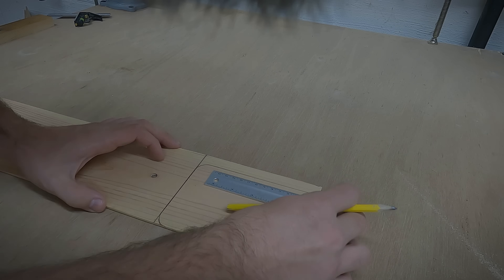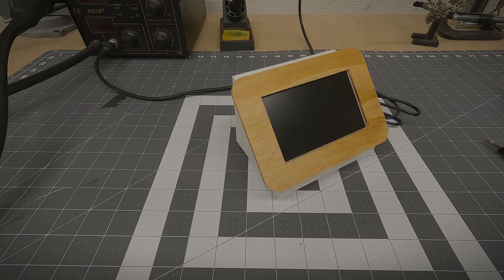Hey everyone, I'm Cory and you're watching CF Builds. Today we're going to be building this miniature monitor for my PC. Spoiler alert, not everything went to plan in this build, so stay tuned and enjoy.